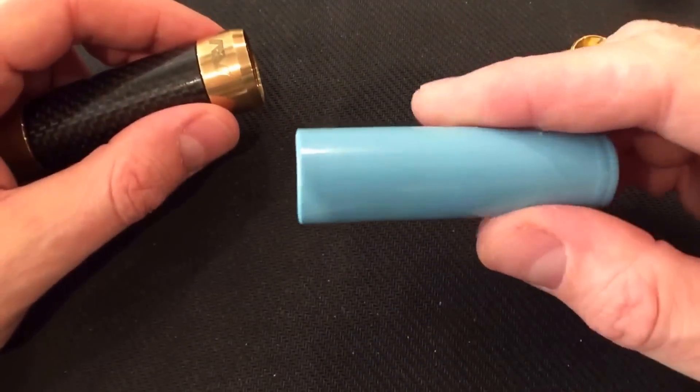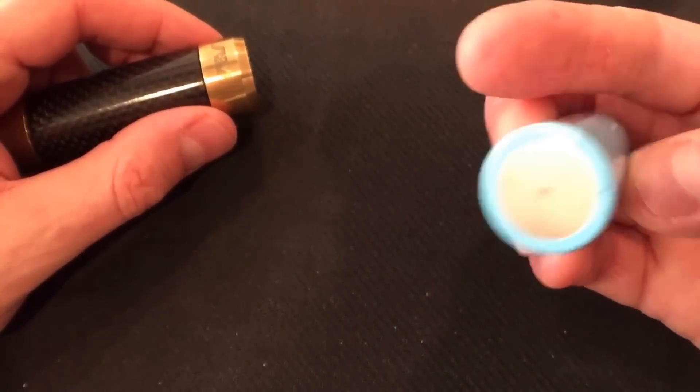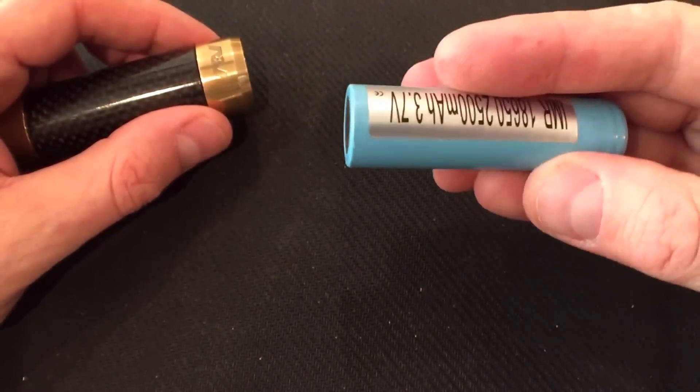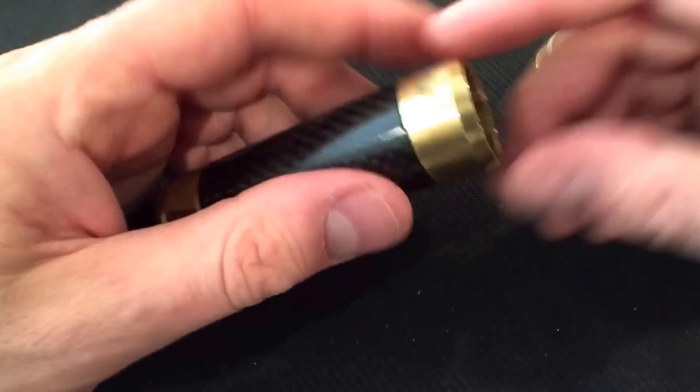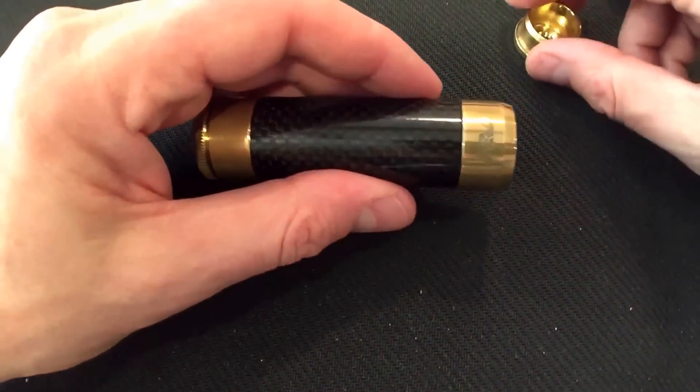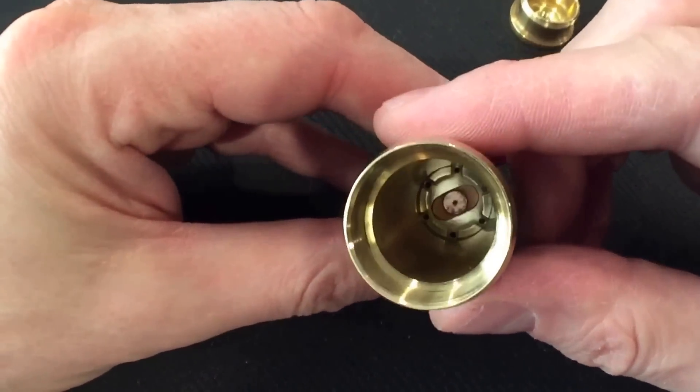Taking my batteries. Always use some good high-drain, high-amp draw batteries. Sony VTC4s if you can get your hands on the authentics. Samsung 25Rs, LG HE4s, LG HB6 — the white ones.